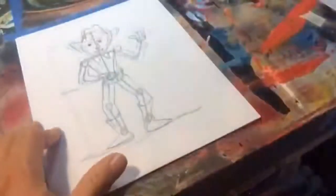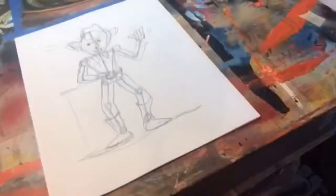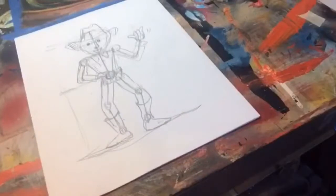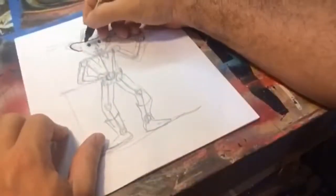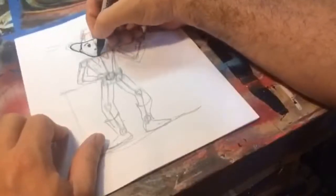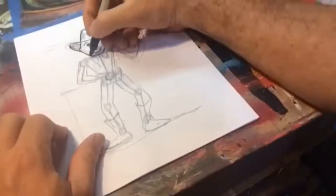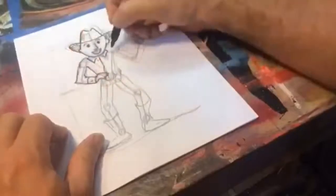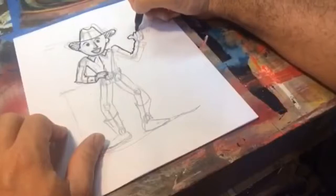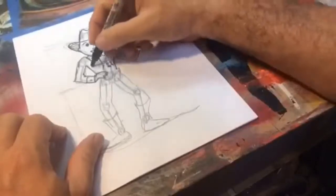I'm doing this in pencil, so I have an eraser for any lines I don't want later. Now I'm going to take my pen — a black pen — and start drawing in only the lines that I like. This process is a little slower, but it shows an easy way to take a stick man and turn him into whatever you want. This is generally how artists build a character: skeleton version first, then fill it in with ink. Cowboys almost always have a checkerboard shirt, right?